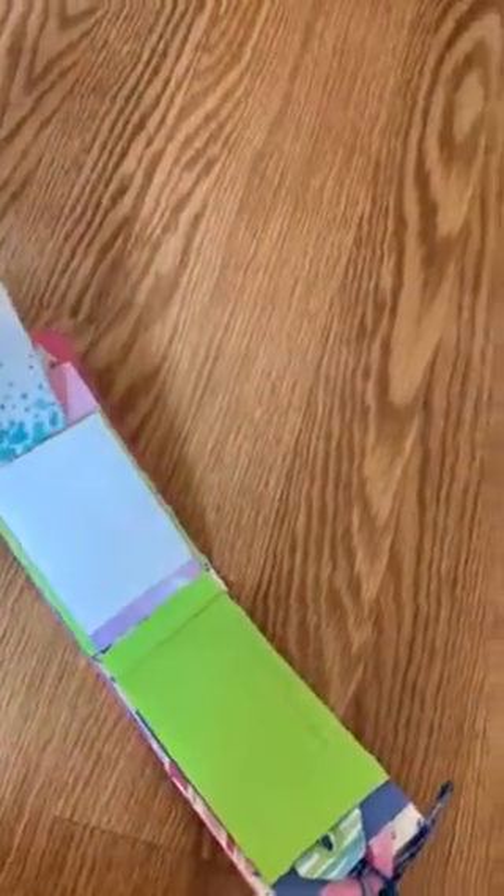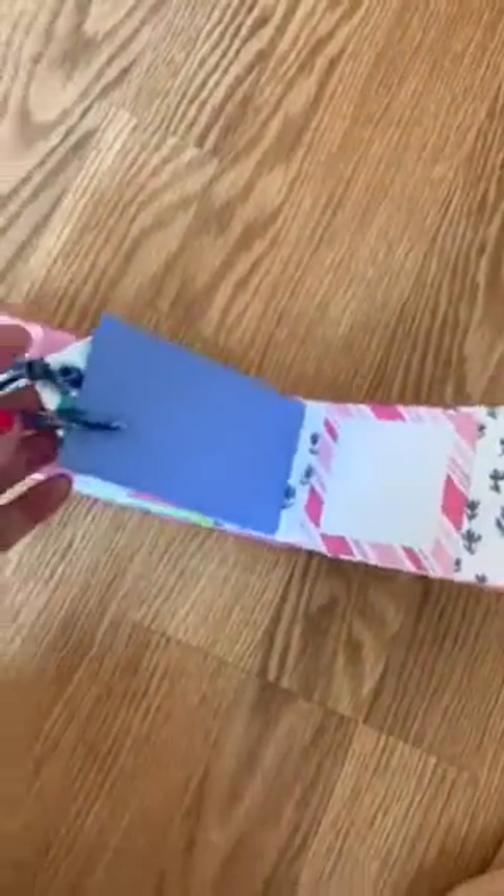This is a craft that my granddaughters and I have been doing together. It's real cute, and something you can do easily. Seven toilet paper rolls — or of course you could use cardboard to make your own.